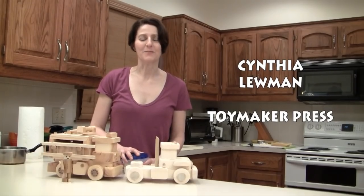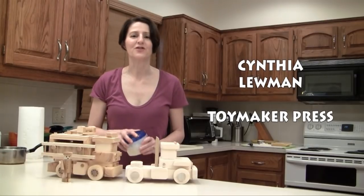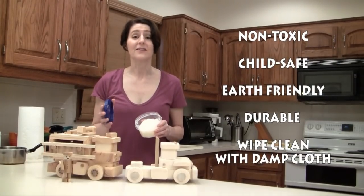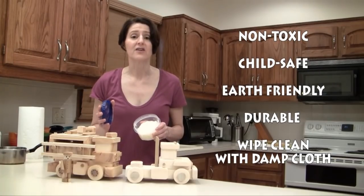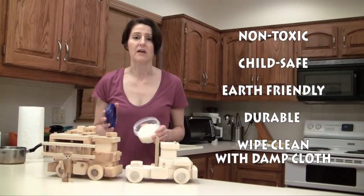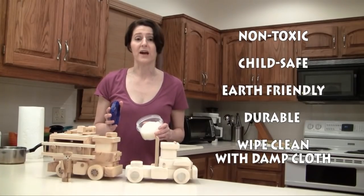Hi, this is Cynthia Luhmann with Toymaker Press, and in this video I'm going to show you how to make a natural, non-toxic finish for wood toys. This is an environmentally friendly, child-safe, non-toxic finish that can easily be wiped clean with a damp cloth, and it's durable enough for active play.